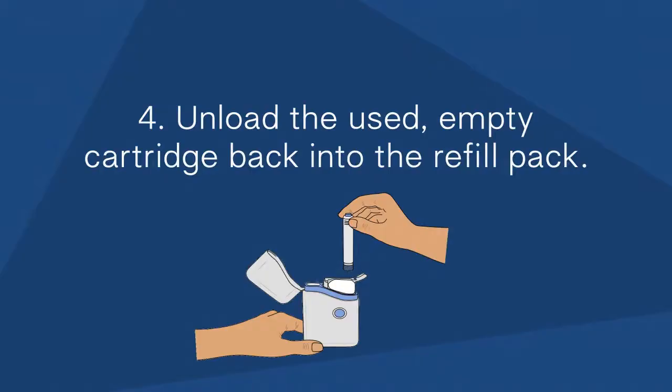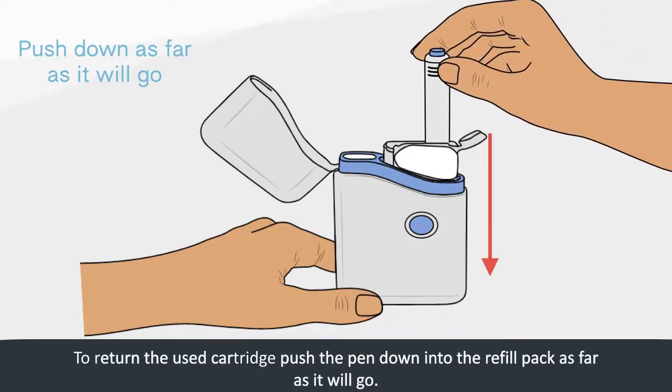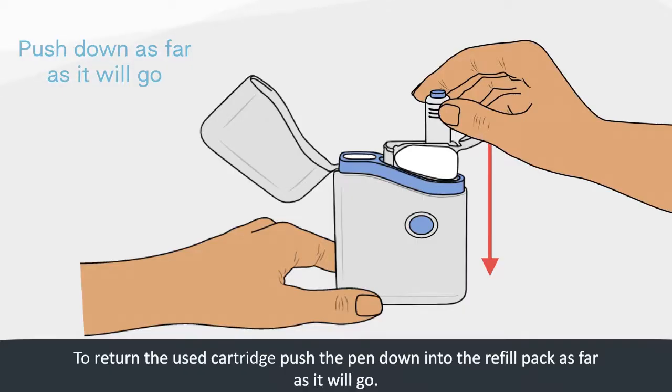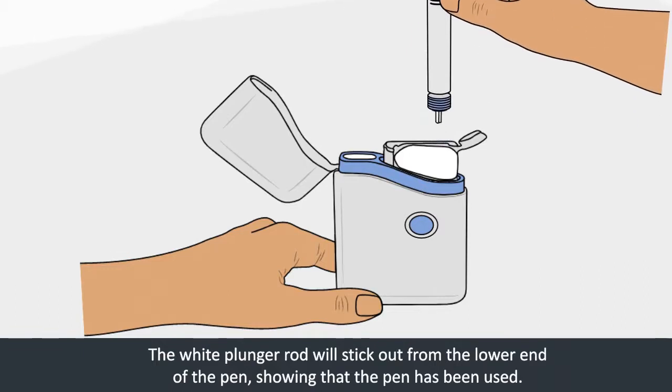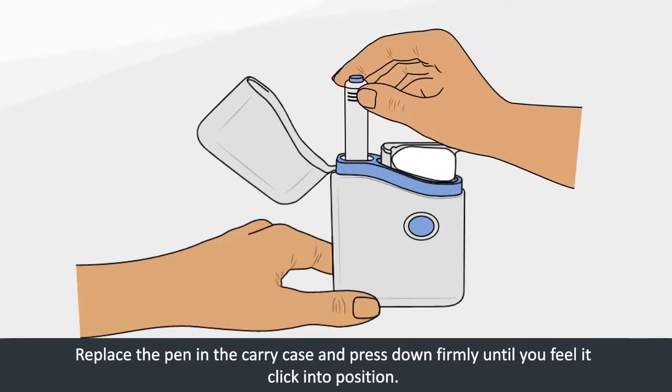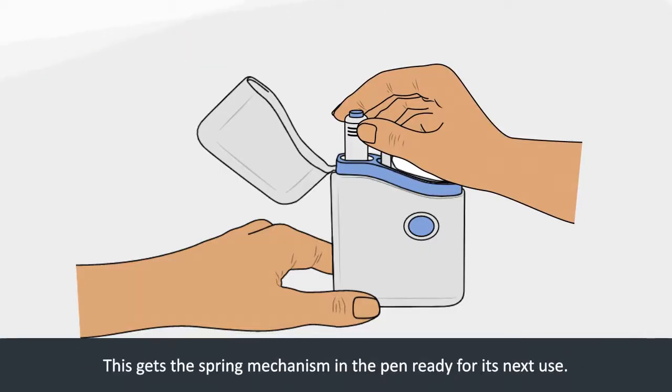Step 4: Unload the used, empty cartridge back into the refill pack. As soon as you have finished your injection, return the used cartridge to the refill pack. Push the pen down into the refill pack as far as it will go, then twist the pen anti-clockwise about half a turn until the cartridge is released from the pen. The white plunger rod will stick out from the lower end of the pen, showing that the pen has been used. Replace the pen in the carry case and press down firmly until you feel it click into position. This gets the spring mechanism in the pen ready for its next use.